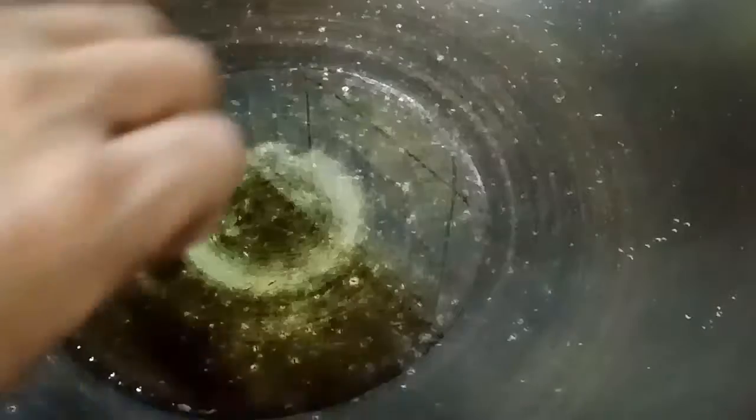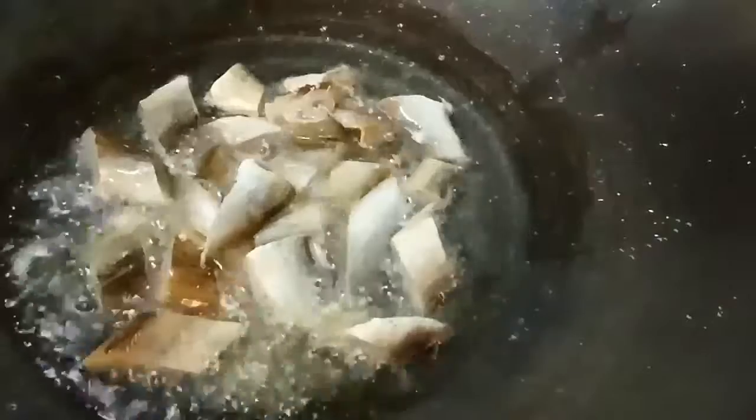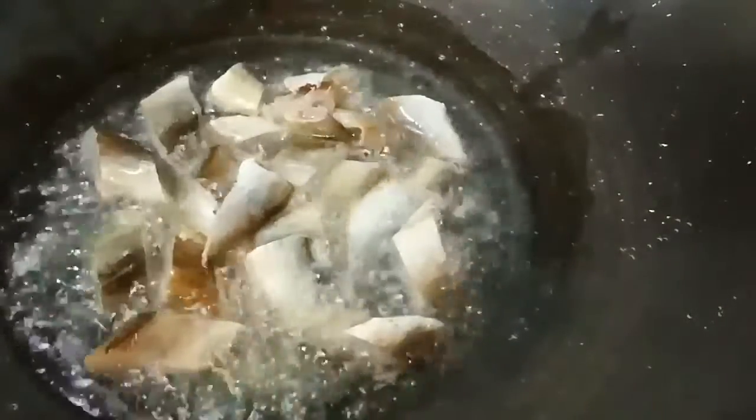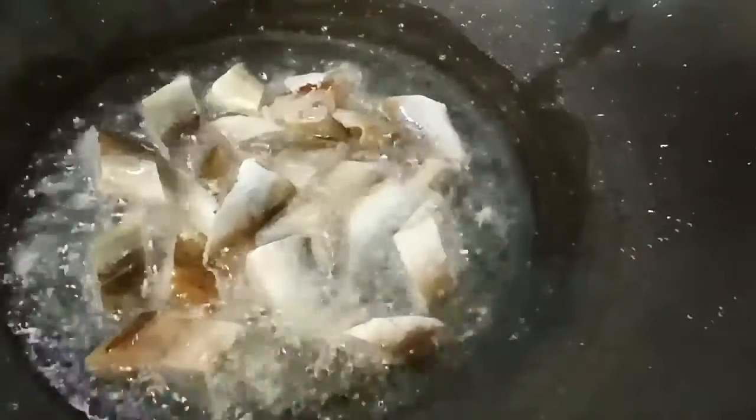First, let's heat the minyak. After that, let's cook some ikan masin. We use ikan tipi. Let's cook some ikan masin with chili padi and gula. This is the best dish to cook with pisang rebus.